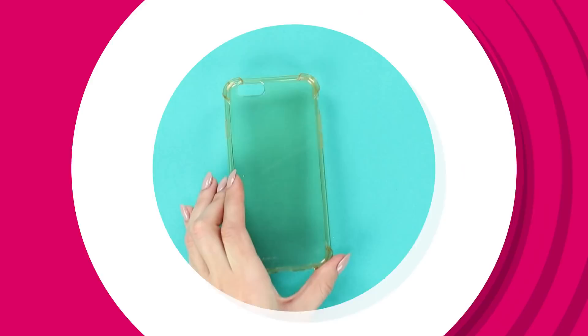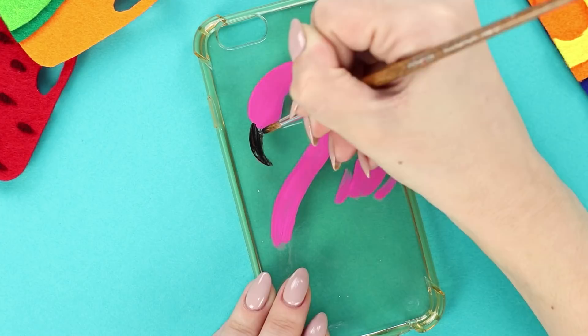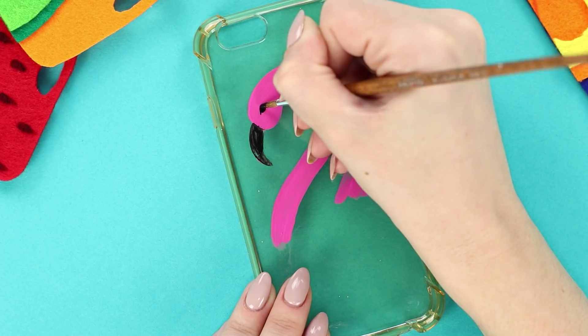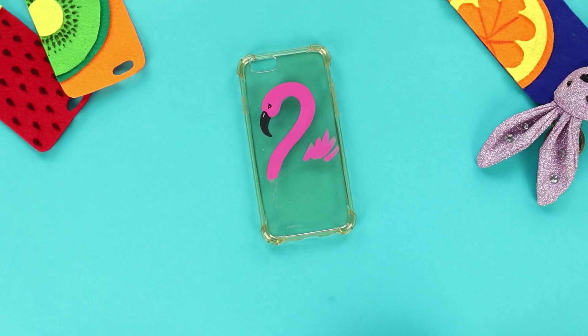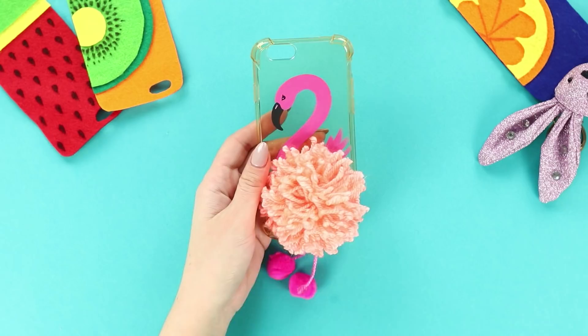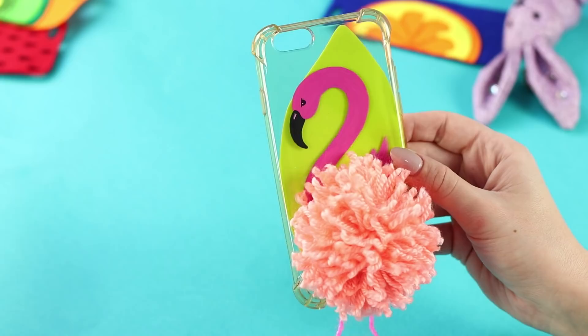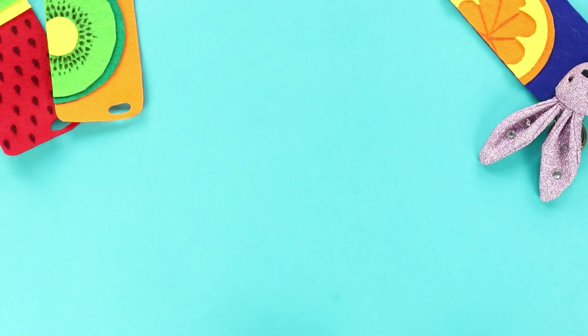For the next life hack, take a silicone case and draw a flamingo on it — start with a pink neck, then a beak and a tail. Paint the beak black and draw an eye. You will need small pom-poms and pink threads — glue the thread to the pom-pom and fasten the thin legs to the flamingo. Glue a big pom-pom made out of threads in the middle, then fasten a foam rubber sheet to the back to add brightness. Try your new phone case on your phone — bright clothes with flamingos look great!